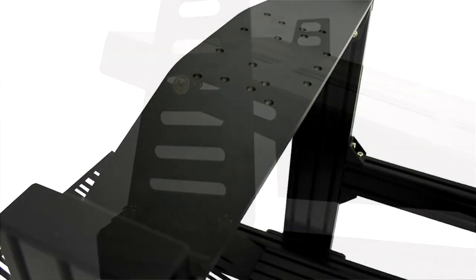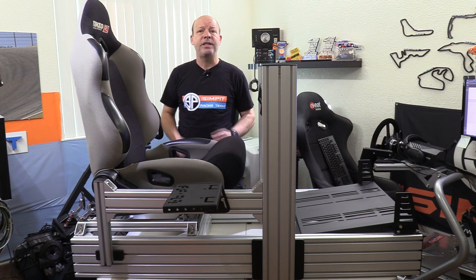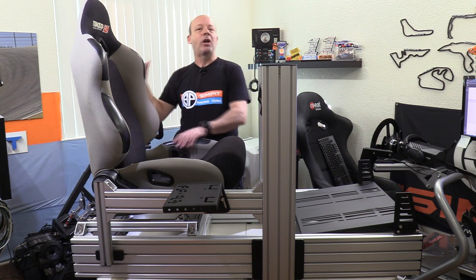We'll get more into the adjustability of those various decks later, but the seat is a fixed location for the most part. Depending on the seat you install, it might have the ability to recline or slide back and forth.